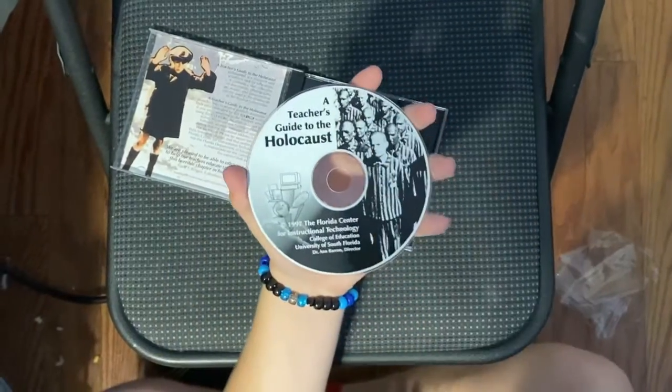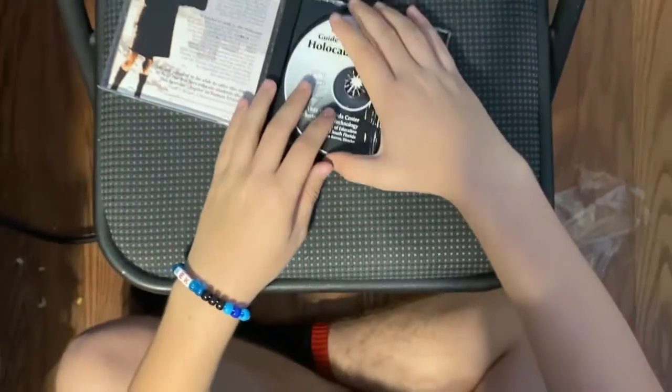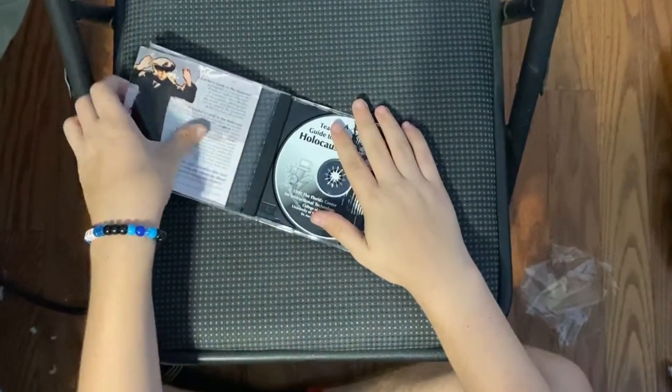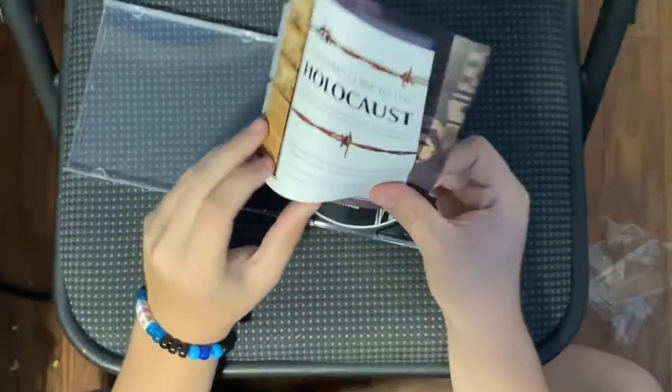There is your disc. Let's take a look at the booklet — some awesome art. Here's your cover. Open it up.